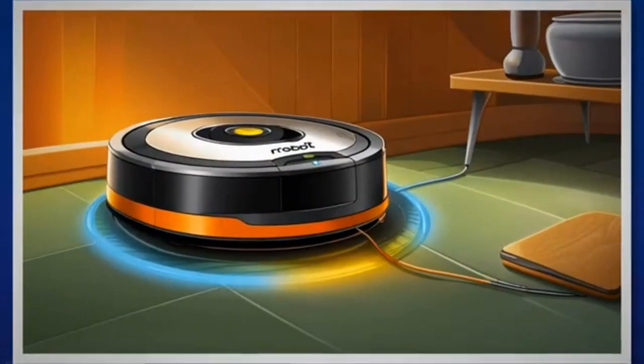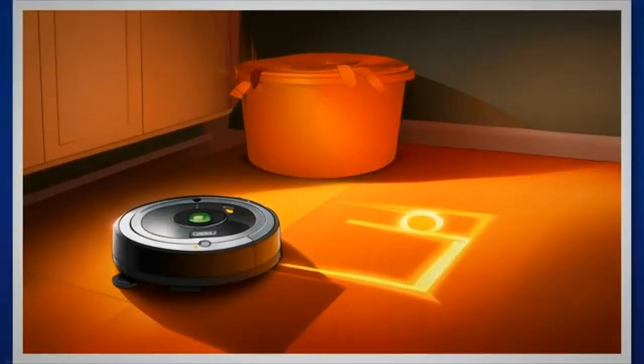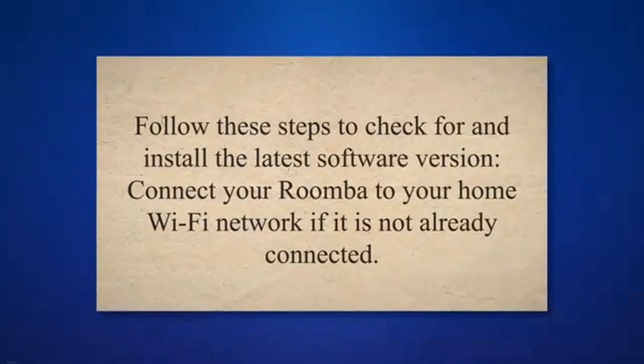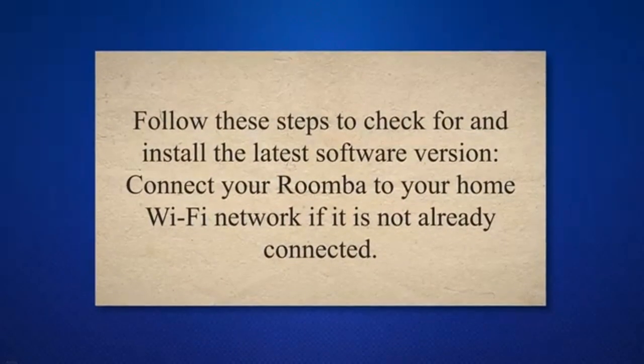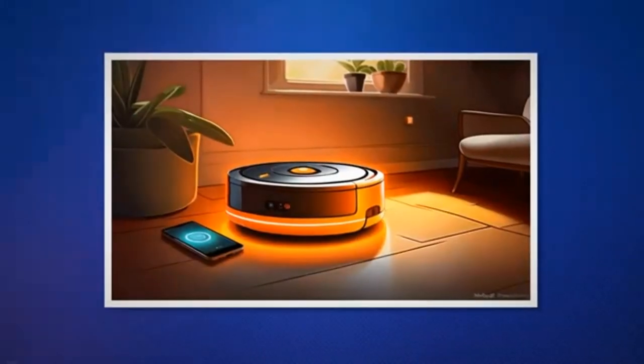iRobot periodically releases firmware updates to improve the functionality and performance of your Roomba. It's crucial to keep your Roomba updated to the latest version to ensure that there are no bugs in its software that could possibly be creating a false positive and emitting the orange light. Follow these steps to check for and install the latest software version. Connect your Roomba to your home Wi-Fi network if it is not already connected. Download the iRobot Home app on your smartphone or tablet.